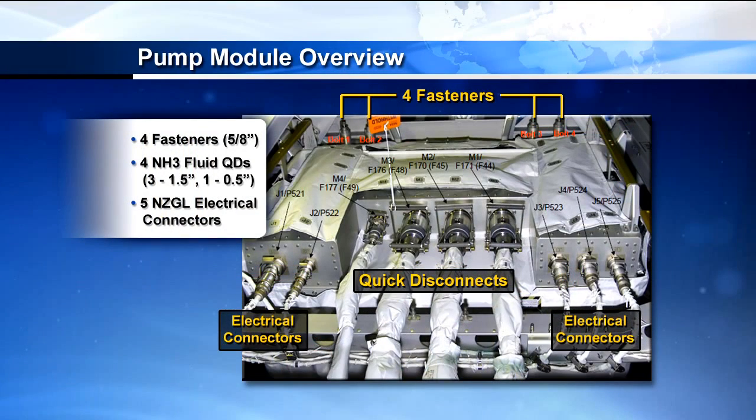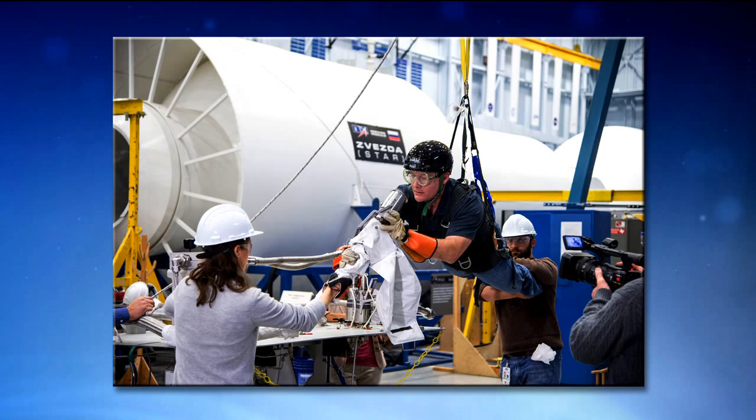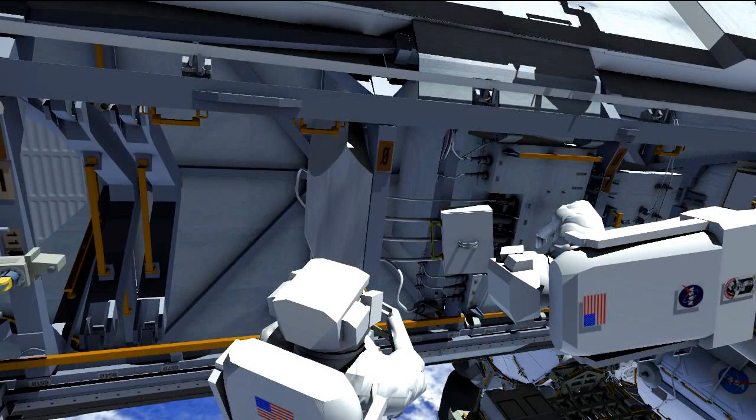A quick overview of the interfaces on the pump module: there are four fluid quick disconnects — three of them are one-and-a-half inch size, one is a quarter size — five electrical connectors, and four five-eighths inch fasteners, which are the primary fasteners holding the pump module into the truss. On the partial gravity simulator, we were fortunate to have Doug Wheelock and Tracy Caldwell Dyson help create a training video about lessons learned during the last pump module R&R. We filmed this just a few days ago and uplinked it to the crew so they can learn of any gotchas.